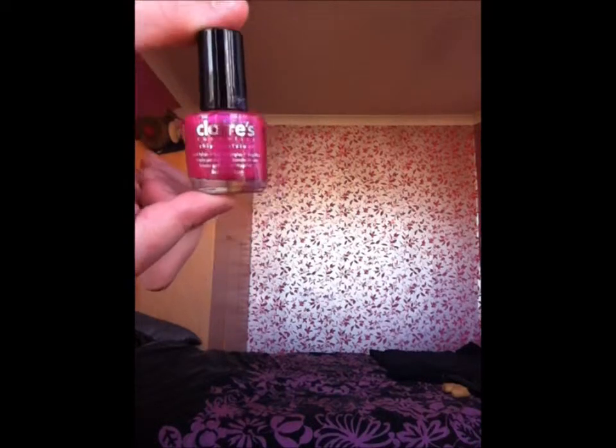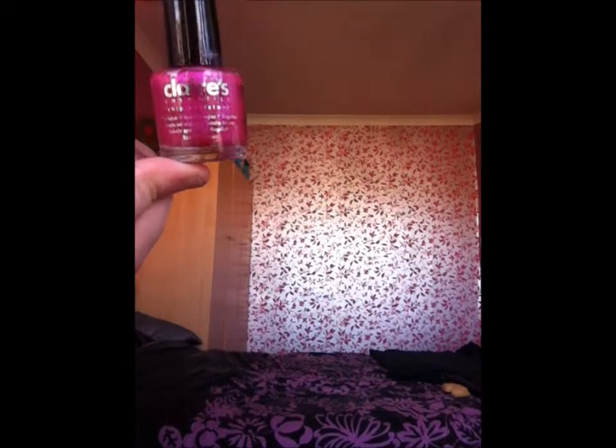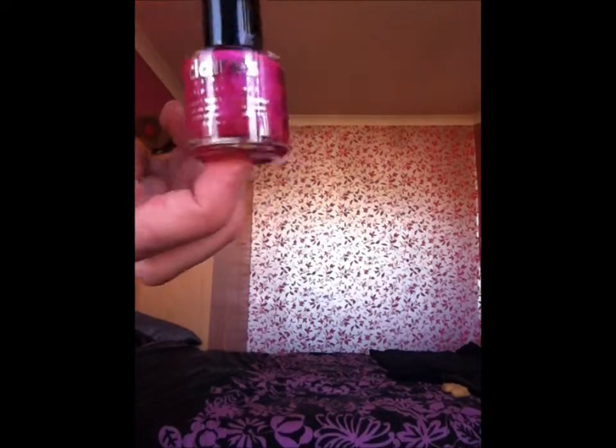Then we have a Klairs chip resistant dark pink colour — that's from Klairs and it's probably about 225. And then I have another neutral colour which is from Next.